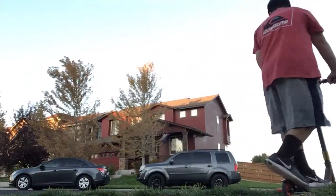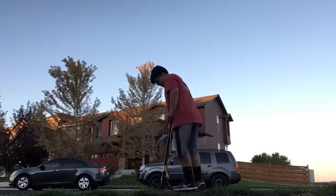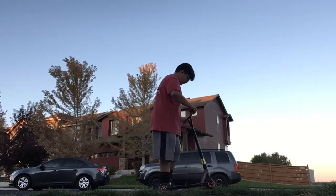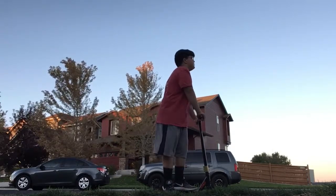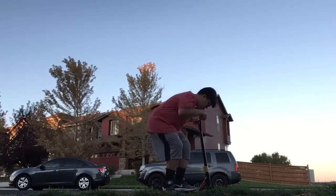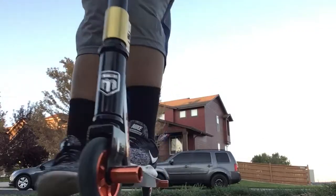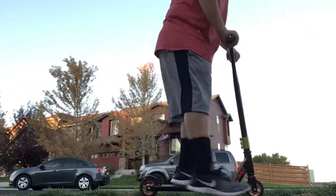I would show you my 180 but that's as far as I've gotten so far. I'm just kidding — I'm gonna land wrong and fall, plus I don't have a helmet yet.